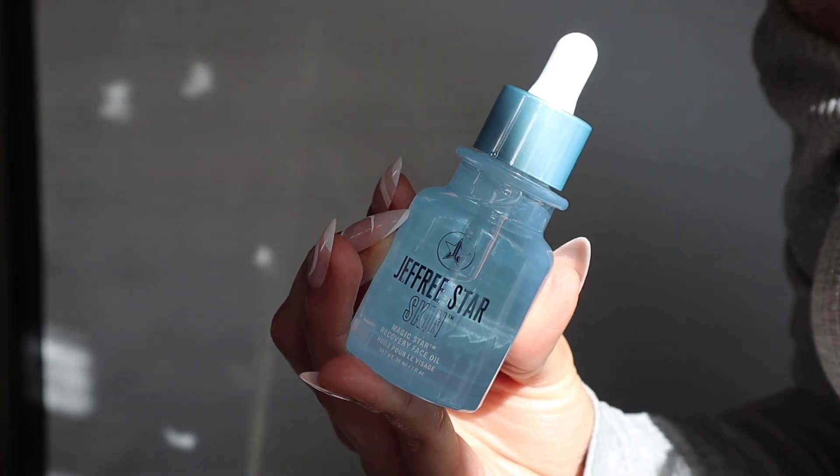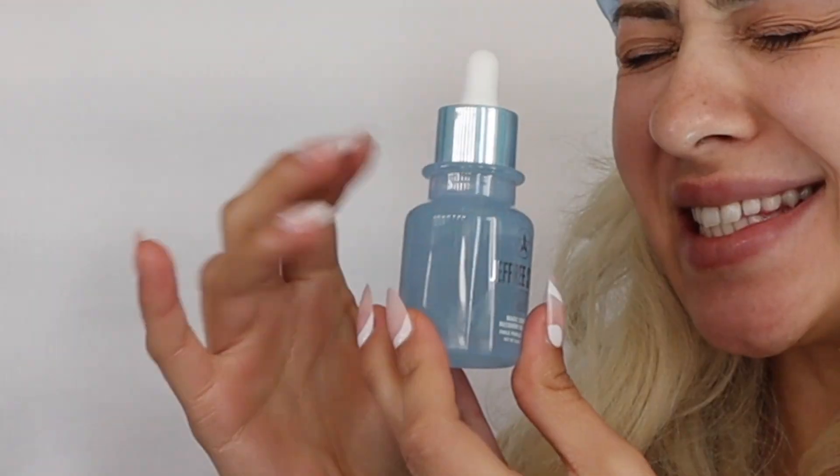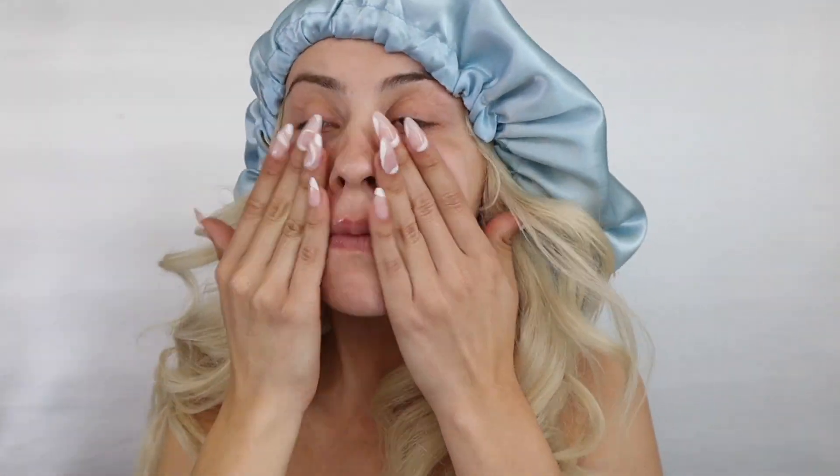I was taught to put moisturizer on before, but since joining TikTok and doing my skincare on TikTok, I've been told that you should go in with your serum first. So that's what we're going to do today — correct me if that's wrong, I guess everybody has a different way of doing it. It almost looks like jelly. I'm going to try not to get it to touch my skin — wow, that is extremely liquidy.